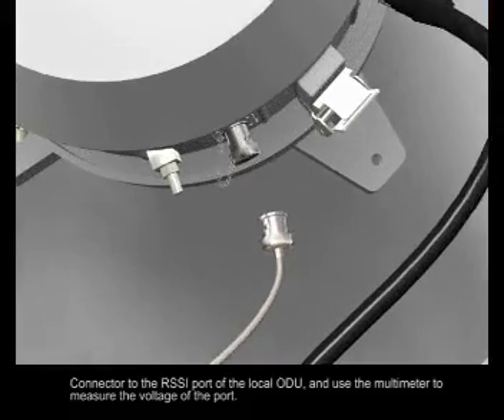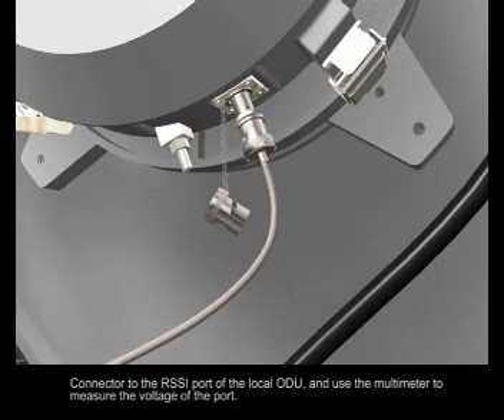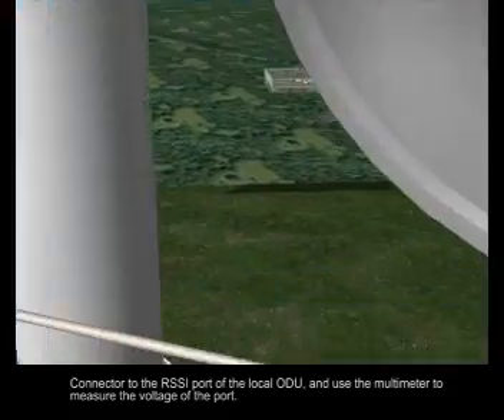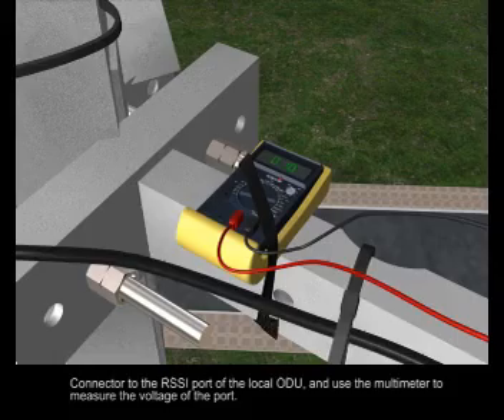Connect the BNC connector to the RSSI port of the local ODU and use the multimeter to measure the voltage of the port.